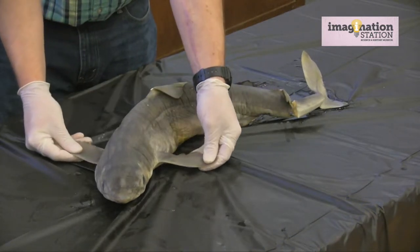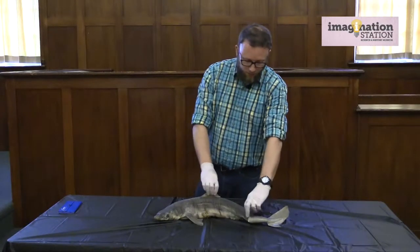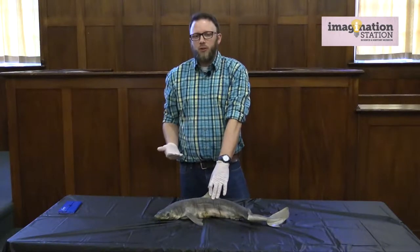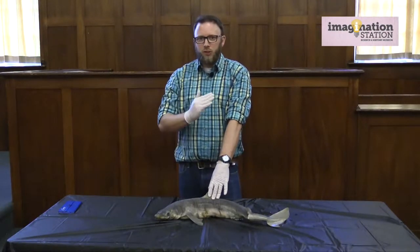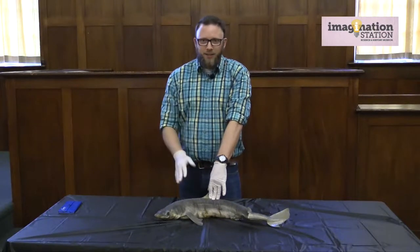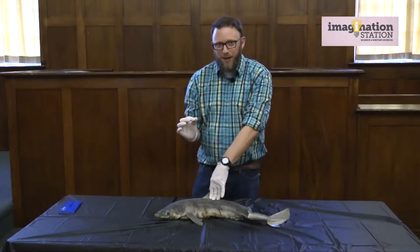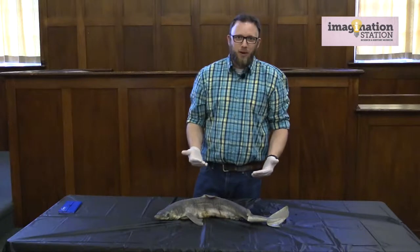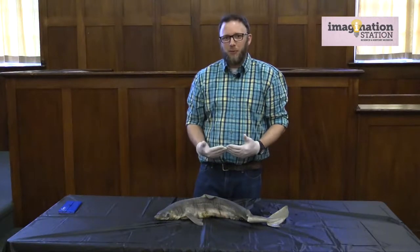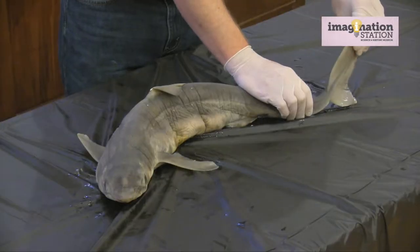Right behind the spiracles we have the two pectoral fins, which allow the shark to have balance in the water and help with direction. Next we have the two dorsal fins. The first dorsal fin is the iconic fin most people associate with sharks, especially after the movie Jaws. With the dogfish you have nothing to worry about — they have a small mouth and very tiny teeth. In fact, most of the time when sharks bite people it's a case of mistaken identity; once they taste you they realize you're not what they want and they leave.